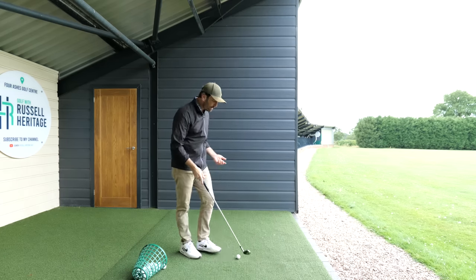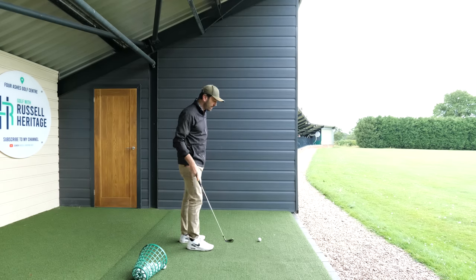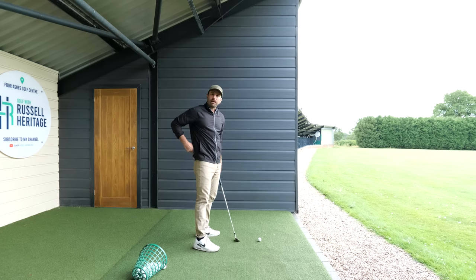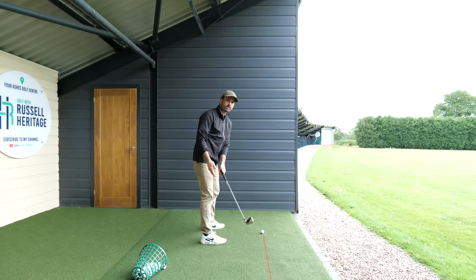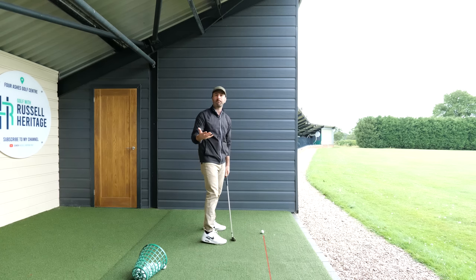I'm a big believer in trying to get the arms nice and connected to the side of the body. I like the feeling of the hands kind of moving to the side of the body like so. I also want us to be able to swing the golf club on plane. To swing the golf club on plane basically means the shaft of the club needs to continue pointing in a straight line — pointing at my target line, like so.